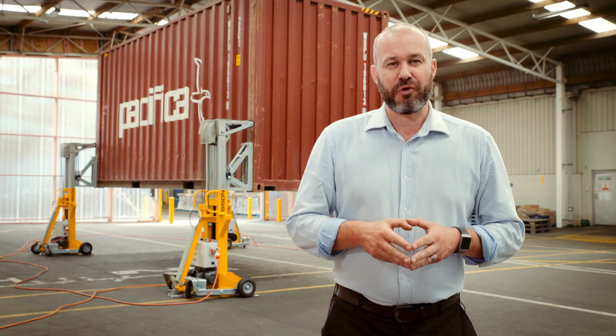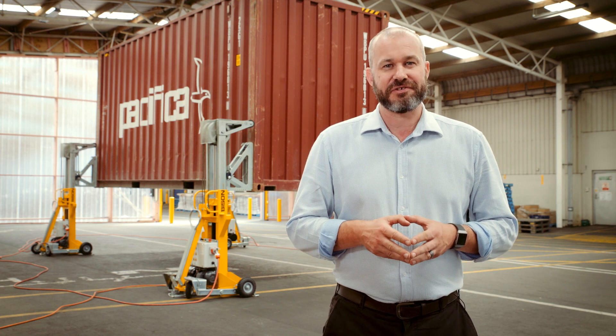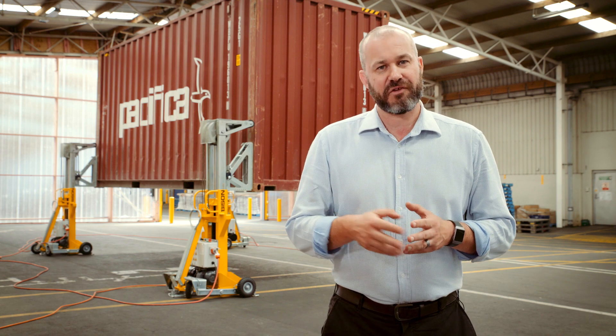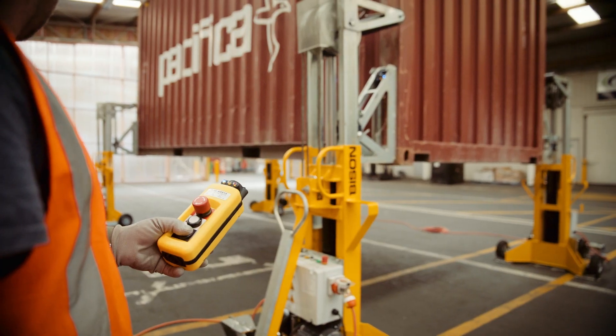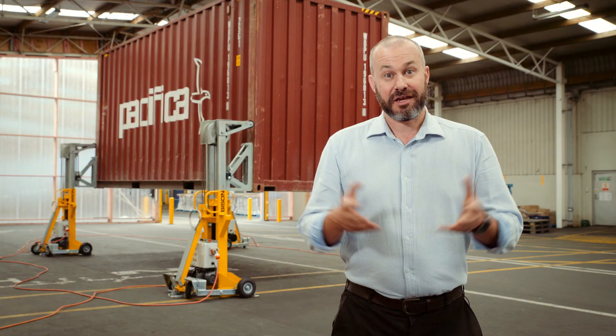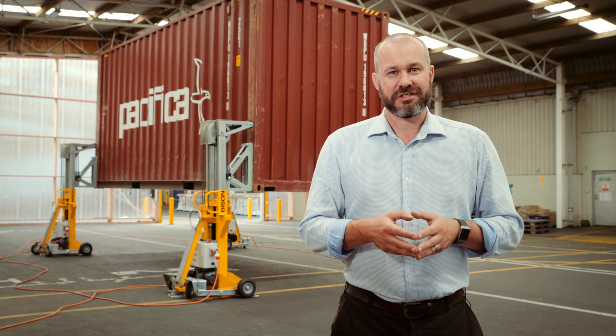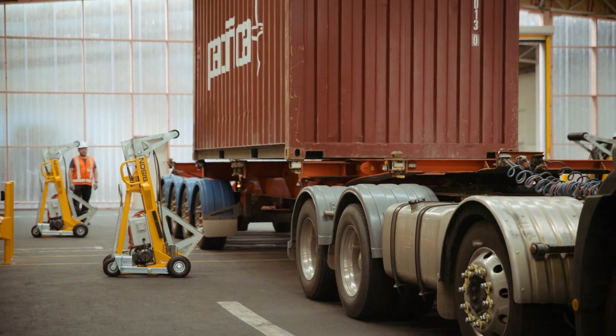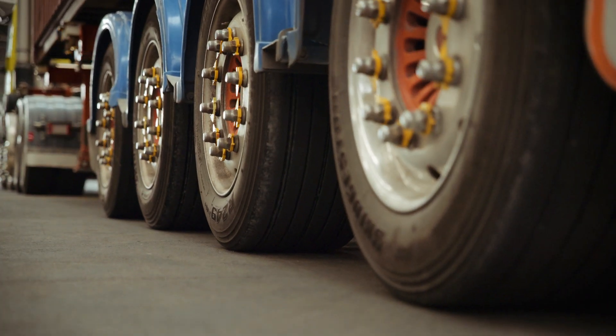The A-Series is compatible with all shipping container types and sizes including reefers, high cubes, 40 footers, even 53 foot boxes. It's got a lift capacity of 32,000 kilograms — that's 70,000 pounds. It can be used indoors or outdoors, basically anywhere where you've got a firm level surface and enough space for the truck and the chassis to line up with the container.